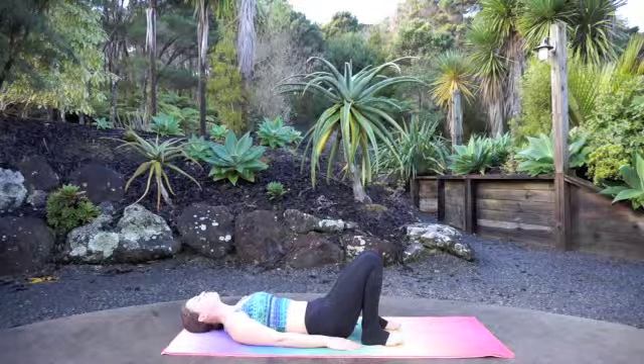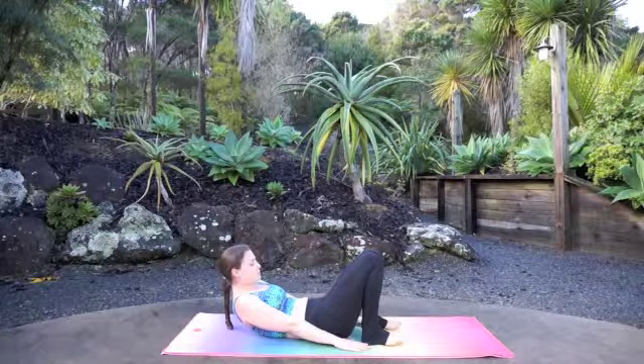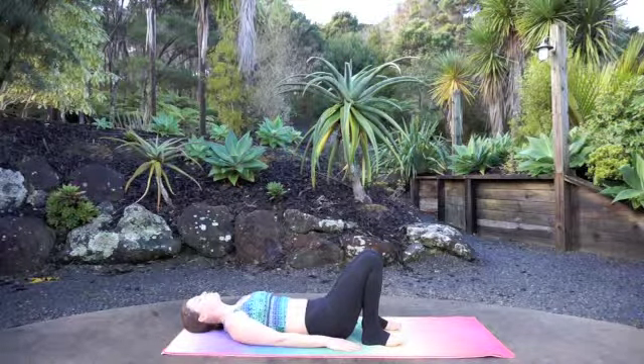Next one — inhale, lift your shoulder blades up, gaze at your belly button. Hold 5, 4, 3, 2, and 1. Exhale, lower. Just starting to feel some fire in the core, warming up the belly.